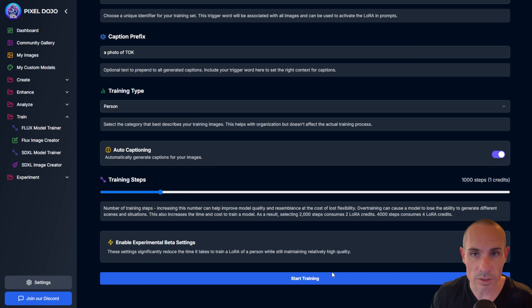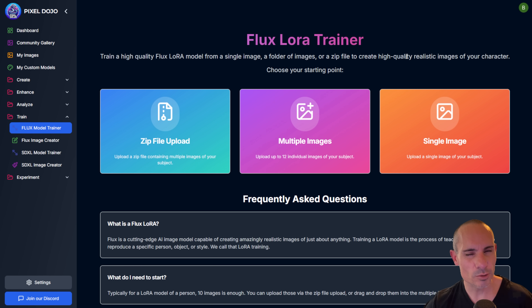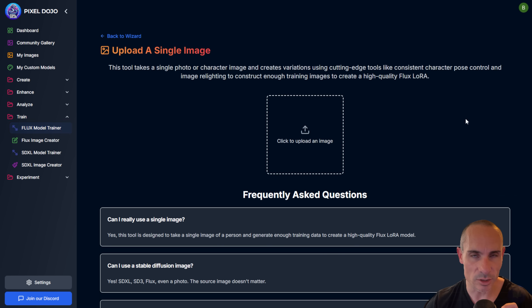You could just go with all the default settings and still get a great result — you don't have to do anything else. Super simple. And that takes us to probably my single favorite way to do a training: with a single image.